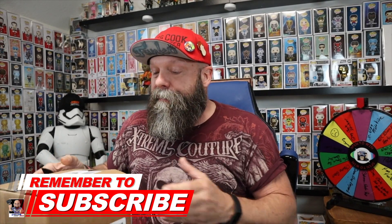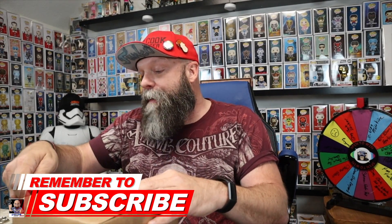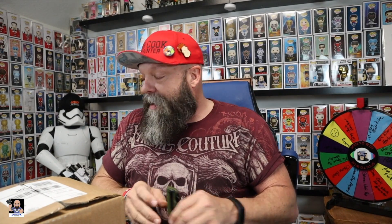I was one of the lucky ones that was able to grab one of these. I am a little concerned because I've seen some posts on the old interweb that some of the boxes hadn't been that great, but we're gonna see. Here we go.